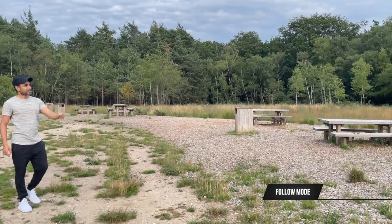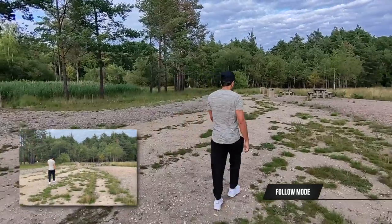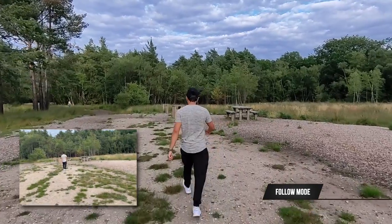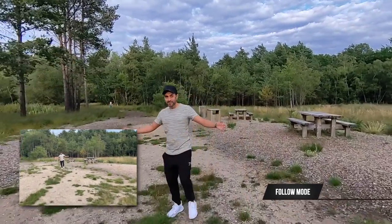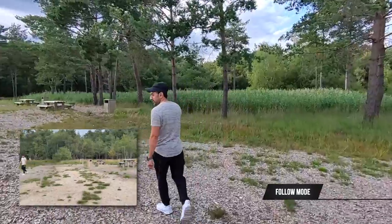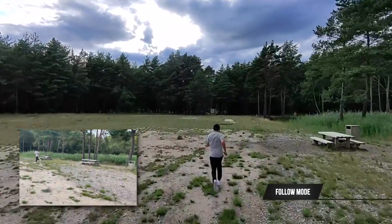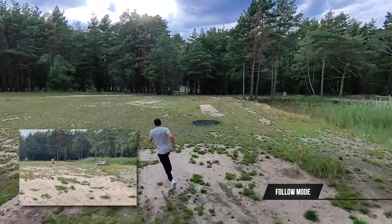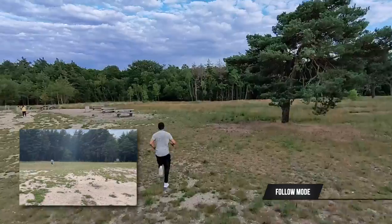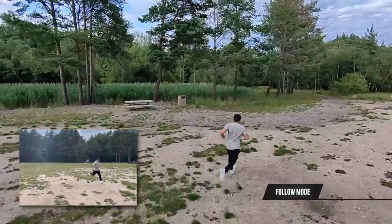In follow mode, the drone follows you wherever you go and can keep up with speeds up to 20 kilometers per hour, so it can follow you while riding a bike, for example. It can follow you not just from behind but also from the front, which is a great option. As I speed up running, the drone gets higher to make sure I'm always in the center of the frame.